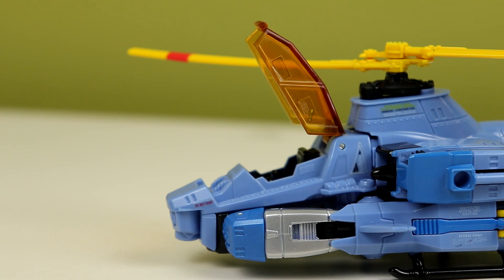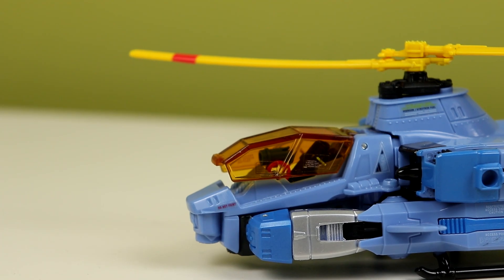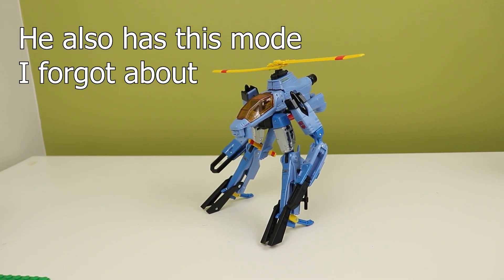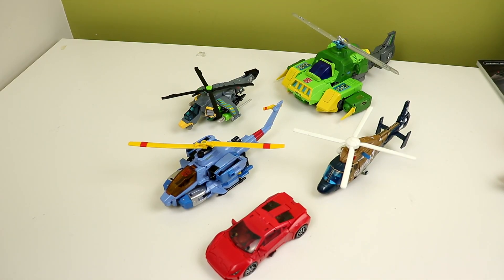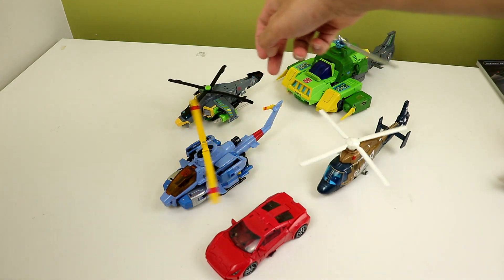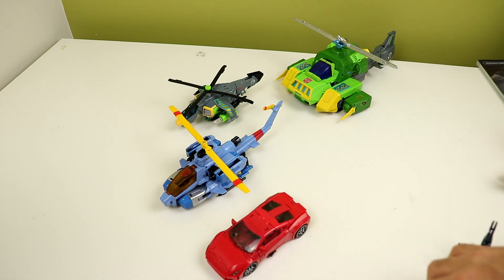He looks great next to other chopper figures, but this may be heresy — I like the look of the Cyberverse One-Step Changer chopper a little bit more than this one. It's not to say this one is bad; the Cyberverse one just does it for me a little bit more. I just wish we had a deluxe version of it, and I don't think we ever will, unfortunately, but it is really nice.